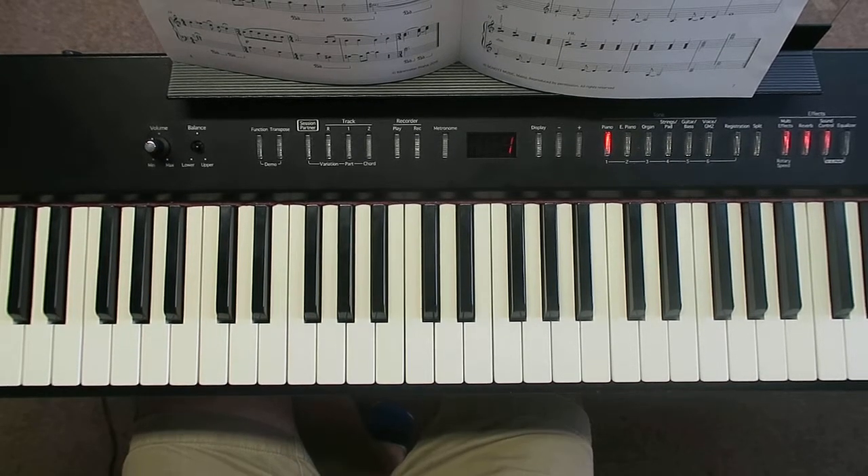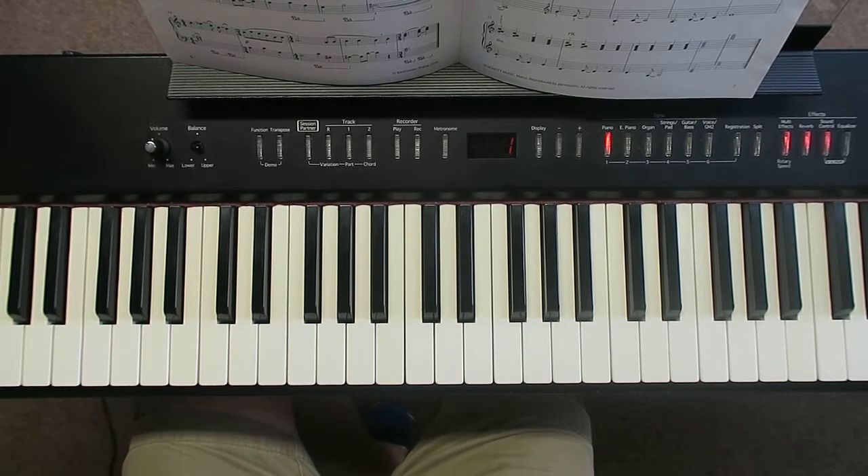We're learning to play 'Rain,' which is from the Grade 3 Trinity syllabus. We're going to look at the left hand first because there's a very obvious pattern going on, so rather than just taking a couple of bars, I'm going to take the first 12 bars of just the left hand to get to grips with that.